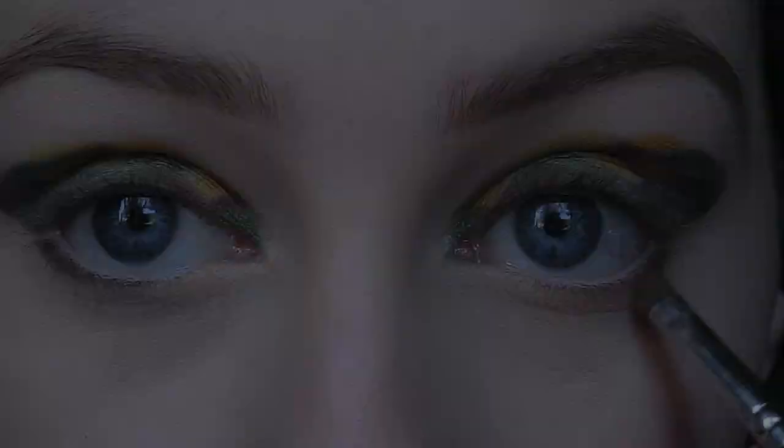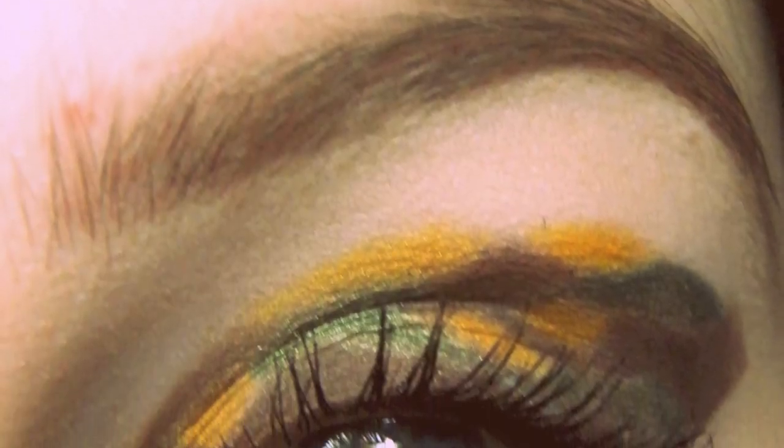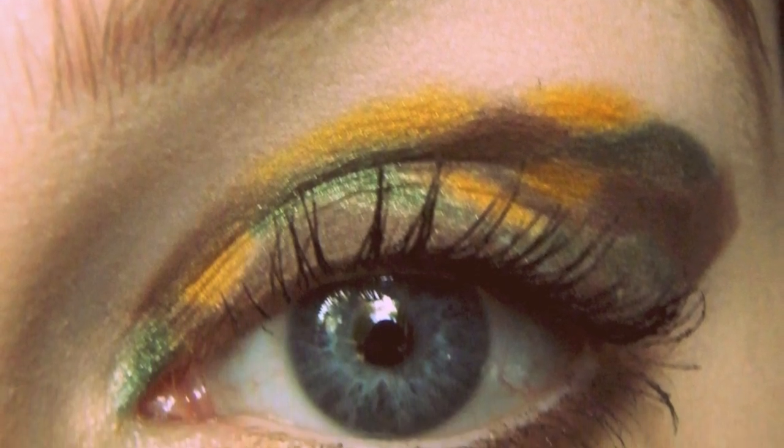Apply some mascara and that's it, you're done. Thanks a million for watching — I hope you enjoyed this tutorial, and please don't forget to subscribe. See you soon on Friday, everybody.